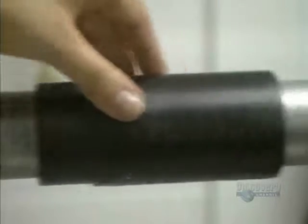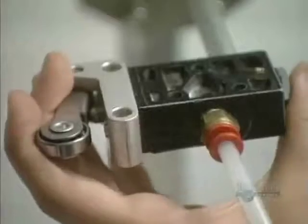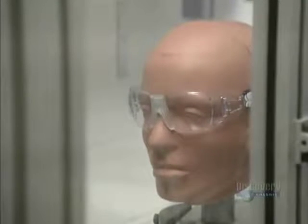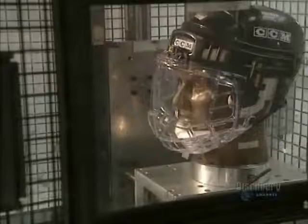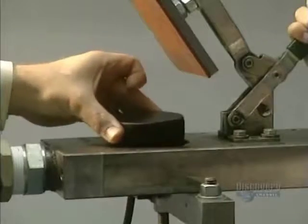Certain pairs of glasses are selected from each production run. Here they evaluate the resistance of glasses to a racquetball hurled at them at 140 kilometers per hour. Here a hockey visor is tested against a puck traveling at 100 kilometers an hour. To conform to safety standards, the glasses must withstand these tests, confirming that they're truly safe.